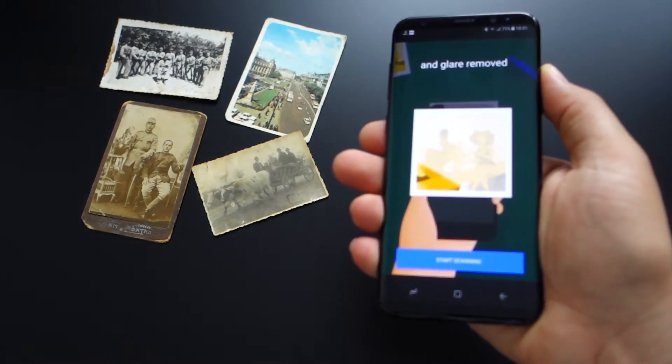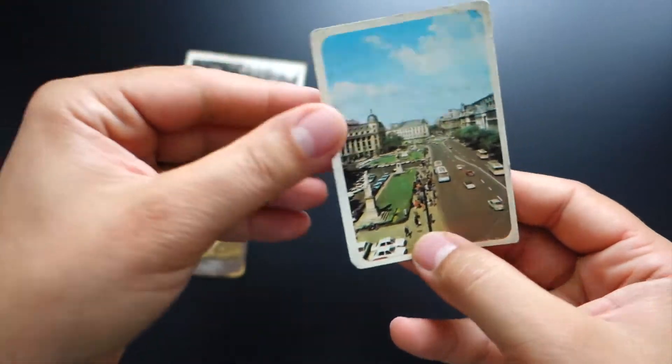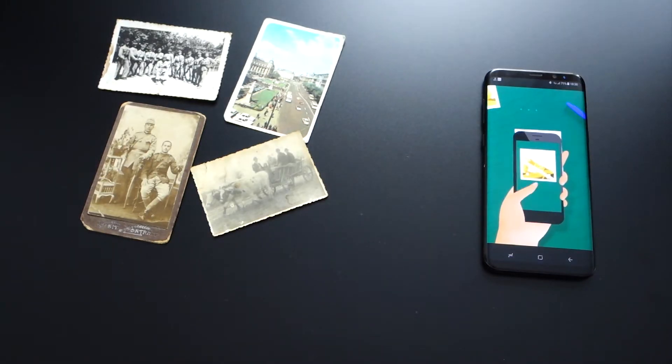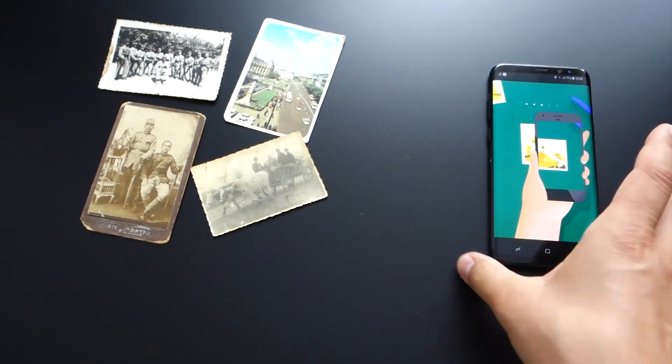If you have all photos printed on paper, you can easily transform them into digital images using a free application provided by Google and available in Google Play Store. So download Google Photo Scan for free from Google Play Store and enjoy these marvelous features.